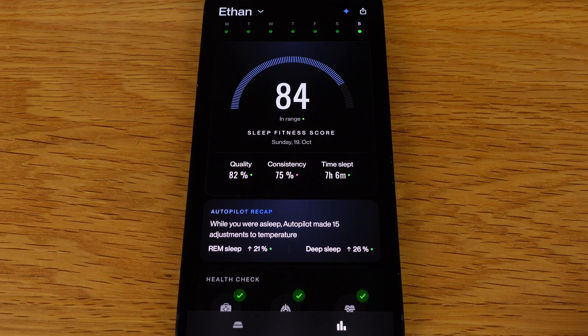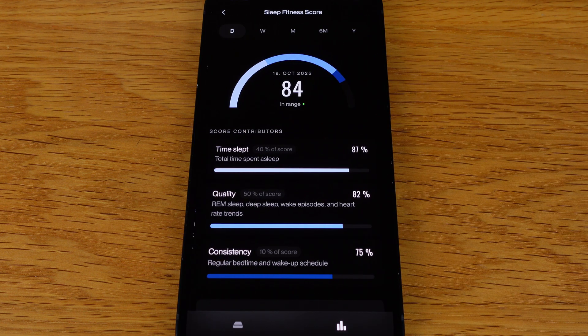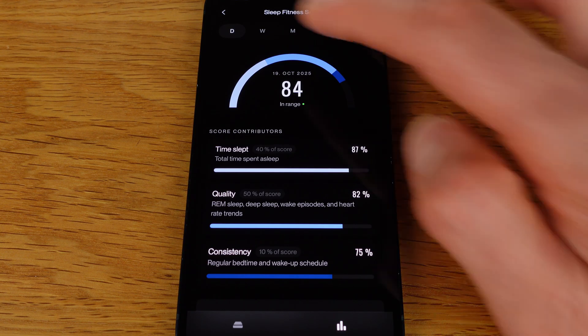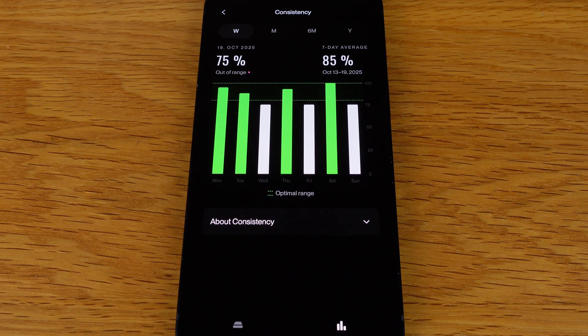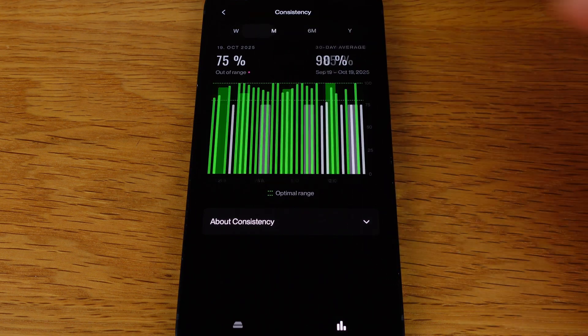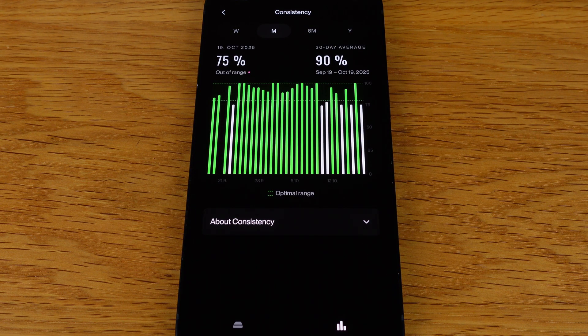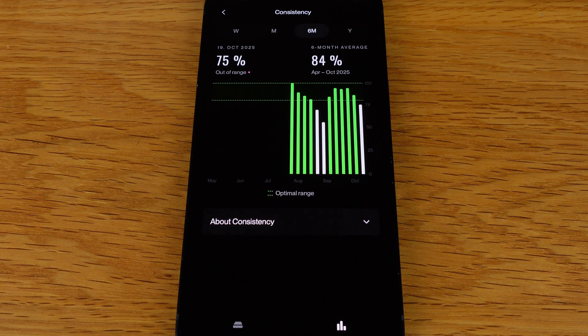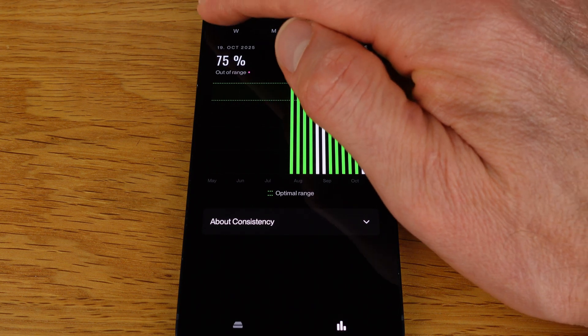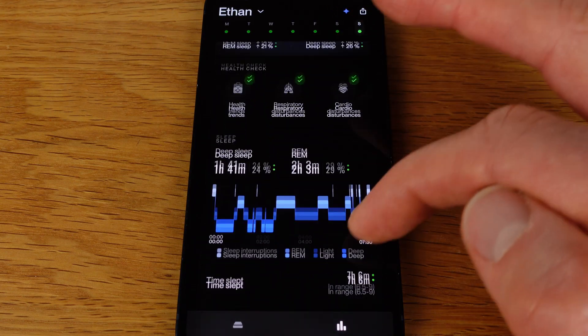Let's look at the sleep tracking and biometrics, which is the other key component of the 8 Sleep Pod 5. In the morning you can check your sleep fitness score on the app, which factors in quality, consistency and time slept. Personally I like to zoom out to the 30-day and 6-month averages to look for major trends — that's how I feel I most benefit from sleep trackers. For example, my consistency dropped recently, so it's a good reminder to stick to my regular schedule. You can also see your sleep stages graph, which is very clear, unless you struggle with shades of blue.